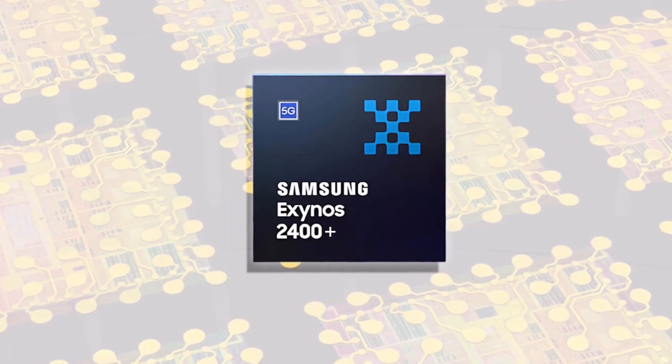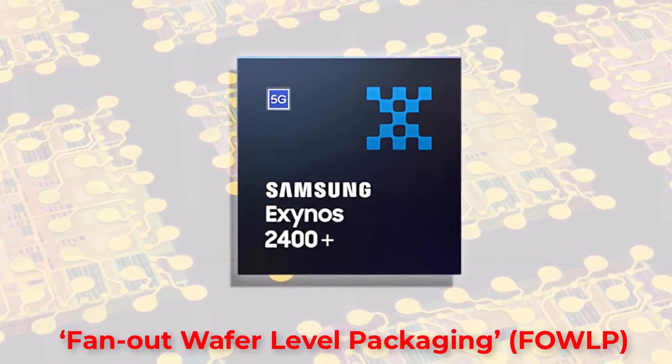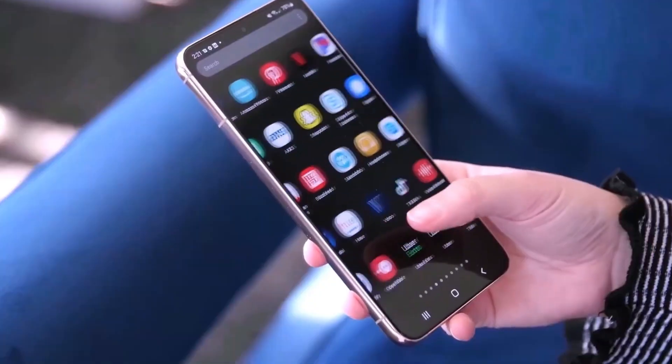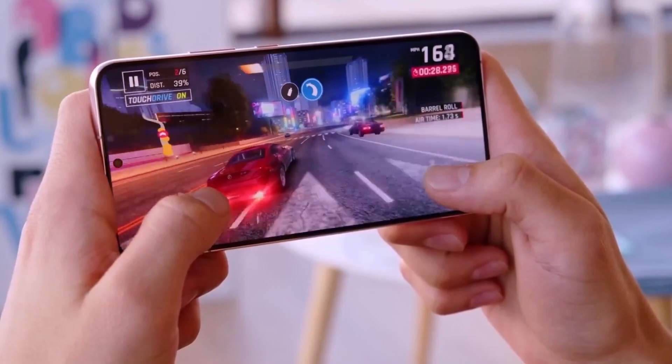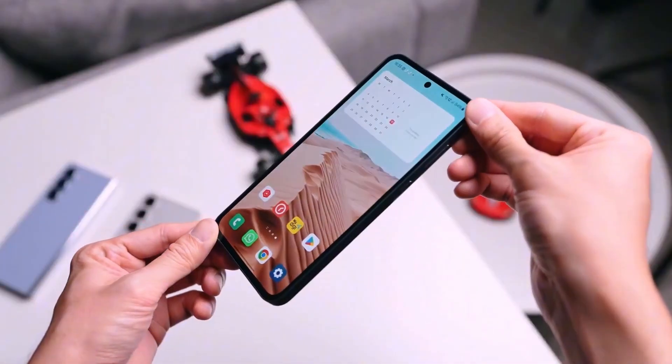Now, let's get tactical. Crowe suggests Samsung might be strategically naming this chip the Exynos 2400 Plus for a reason — it implies an upgrade. This could be a clever move to differentiate it from the regular Exynos 2400, enticing budget-conscious buyers seeking good performance without breaking the bank.